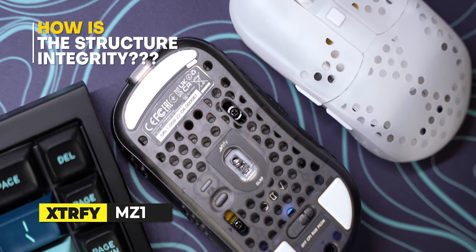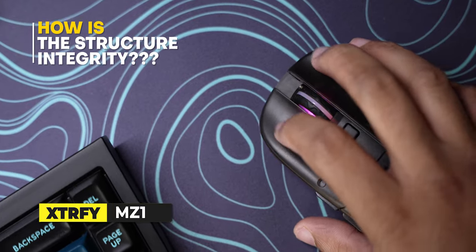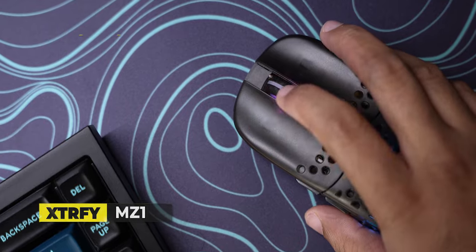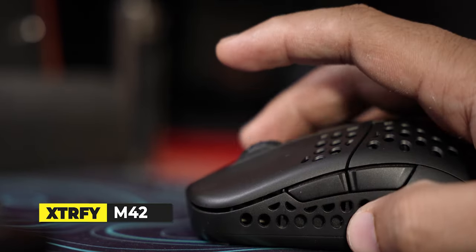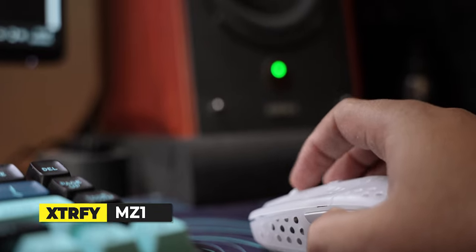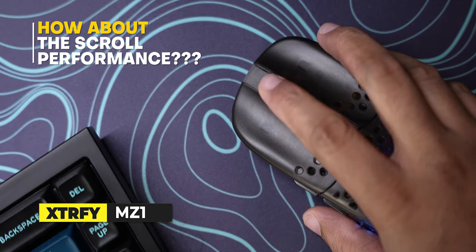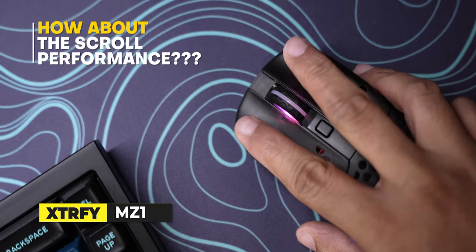The build quality is excellent — no complaints. There was zero creak and the mouse buttons had zero flex. Minimal pre and post travel; the clicks are absolutely crisp and precise. You can benefit your bursts in games like CSGO or tap fire. The crispness of the click gives you better control of tapping and bursting in game. The scroll wheel is very defined — the hull is muted sounding but the steps are very well rounded.